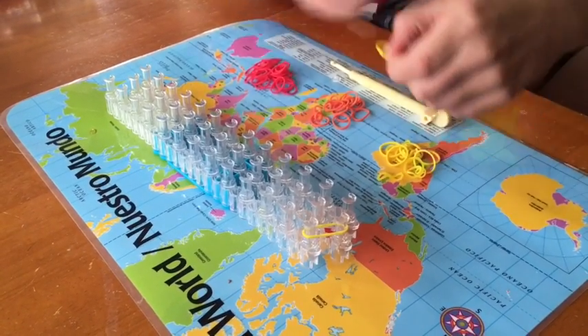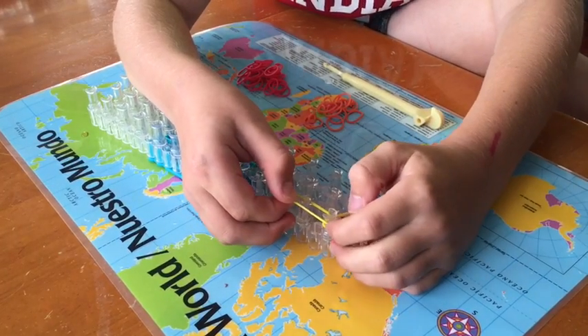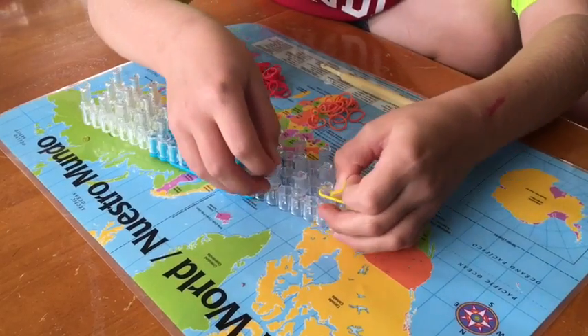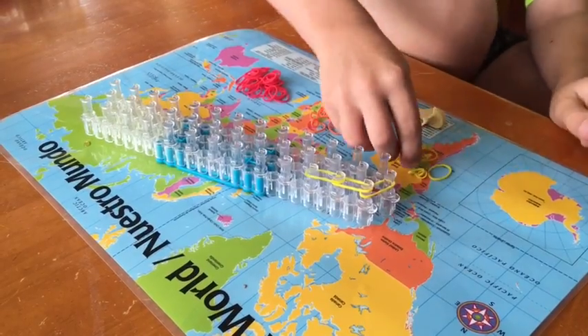Then you go from there, from the left peg, forward all the way. We will fast forward from here.